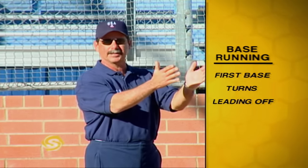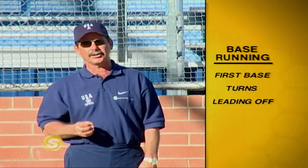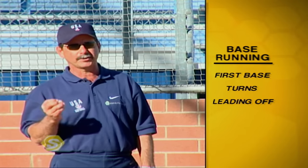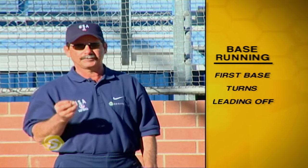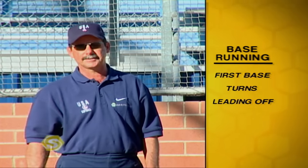At first base, at second base, and at third base. As you will see, they're all a little bit different, but it's very important that you understand that you don't have to be quick to be a good base runner. If you're smart and you know how to run bases properly, you can be a great asset to any team.